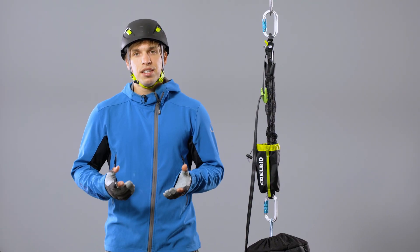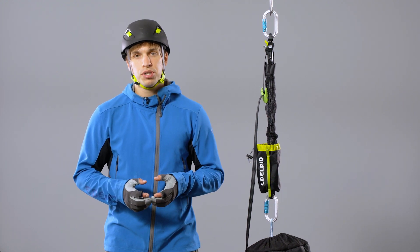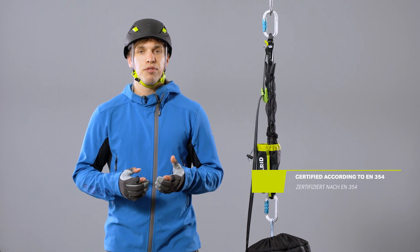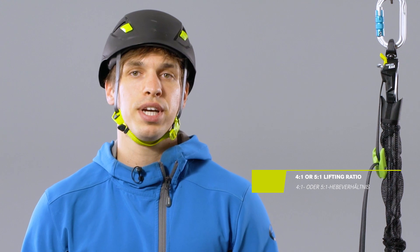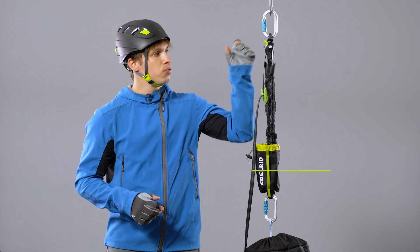Hi, I'm Phil, product manager at Edelrid. Besides lifting weights or tensioning rigging systems, it can also be used for work positioning, as a restraint system or to lower any kind of weight. The system is rated according to the European standard EN354 for connecting lanyards and offers a mechanical advantage of up to 5 to 1 with an efficiency rating of 91%. The system is compact and always ready for use.